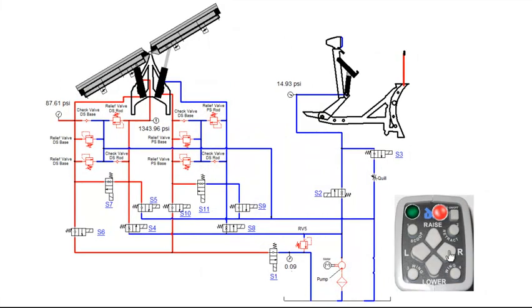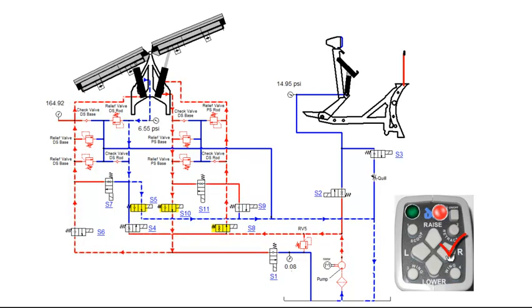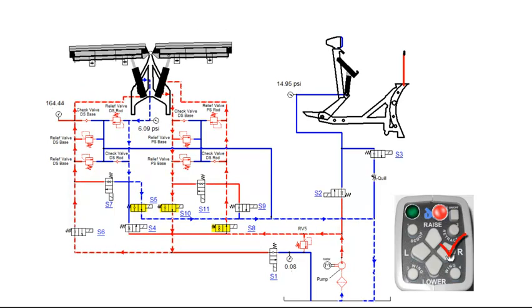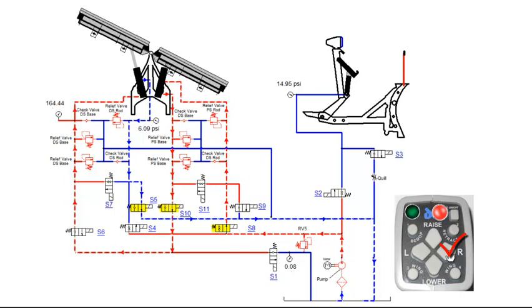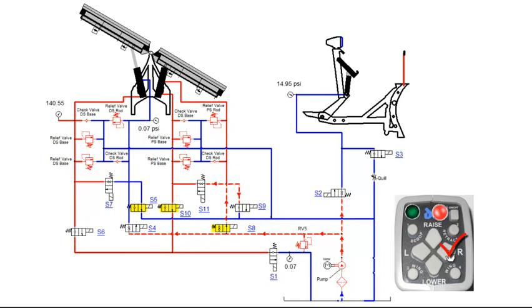Pressing the angle right function on the control will retract the passenger side angle cylinder and extend the driver side angle cylinder. This will engage the motor relay, S5, S8 and S10 coils. S8 valve will shift, allowing fluid to flow into the rod end of the passenger side angle cylinder. Fluid from the base side of the passenger side angle cylinder flows through S10, then through the non-shifted S6 valve, pushing fluid into the base end of the driver side angle cylinder. Fluid from the rod end of the driver side angle cylinder flows through the shifted S5 valve and back to tank. Once the passenger side wing is retracted and the driver side wing is extended, fluid will flow through RV5 and back to tank.